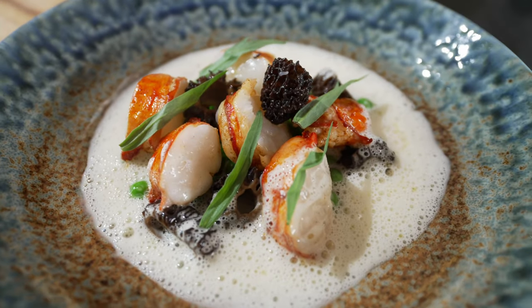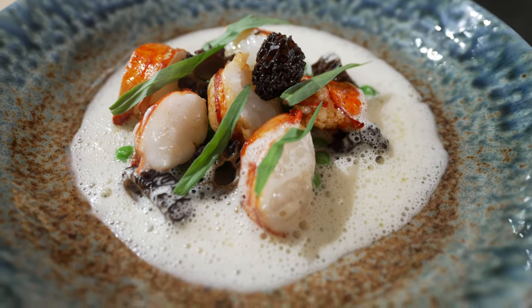Hi and welcome to another episode of Körgöt. Today we're making a nice kind of spring, early summer dish. We're making lobster with peas and morels, and a nice beurre blanc to go with that.